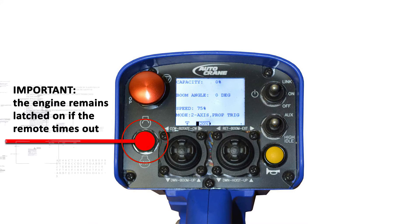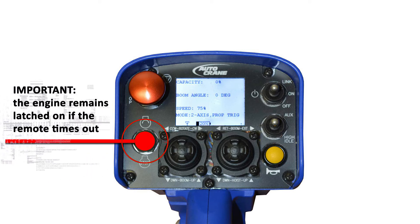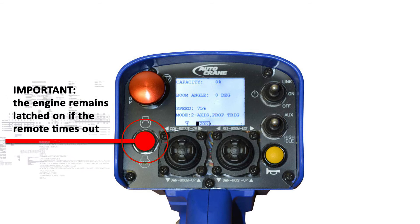The engine start and stop switch allows the operator to remotely control the engine and save fuel by turning the truck off when not in use, as well as reduce heat in the hydraulic system when the truck is set up with a smaller cooling capacity. The engine remains latched on if the remote times out after 15 minutes.